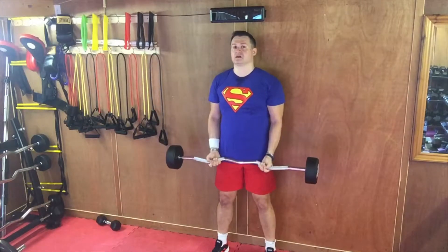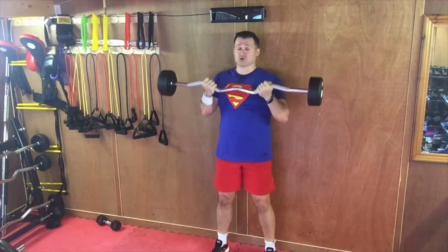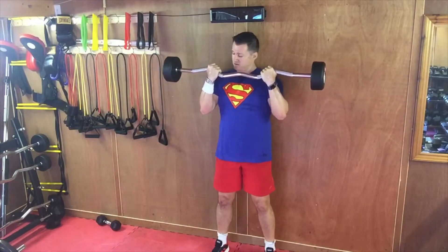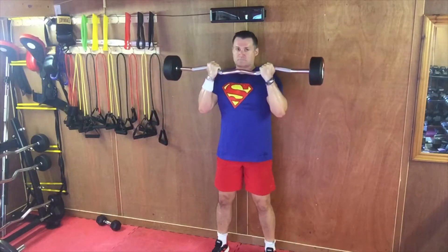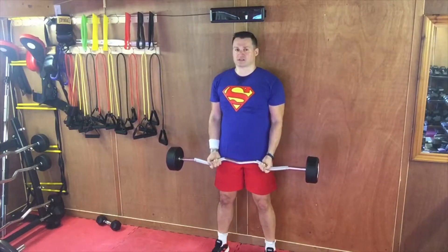Quality over quantity. You need the weight high enough and the reps high enough because your arms are very well conditioned — your biceps can take it. Wrists up, curled inwards, gripping with all fingers and all thumbs. All the way up with your back touching the wall, lower slowly. If you have any back problems, it's a great way to train your biceps and not cheat with your back.